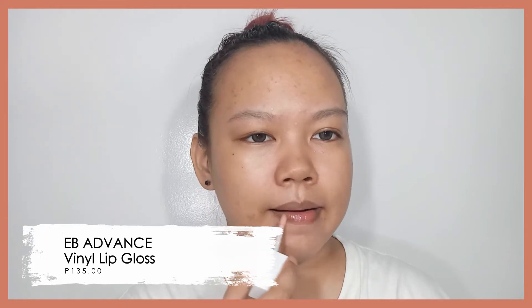Before applying any makeup, I also applied a bit of the EB Advanced Vanille Lip Gloss to hydrate my lips. I love this lip gloss so far. Every time I use it, it feels comfortable on the lips and it's not sticky. It also has a moisturizing effect, so I can use this to prep my lips before applying any lipstick later on.